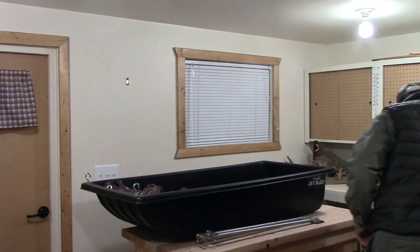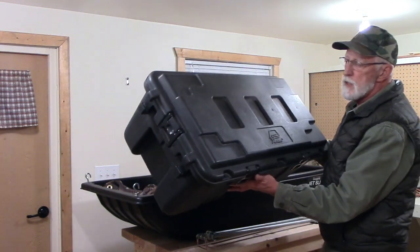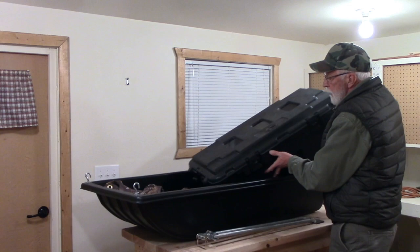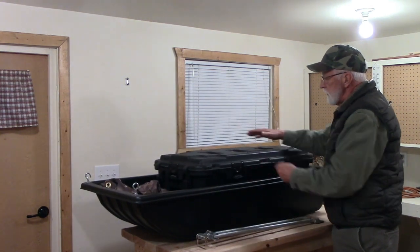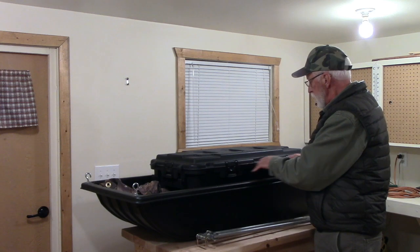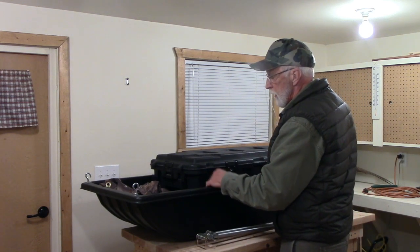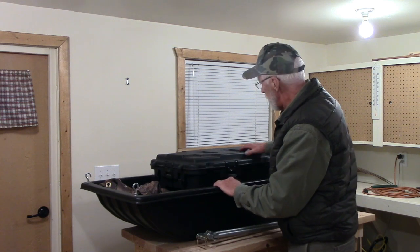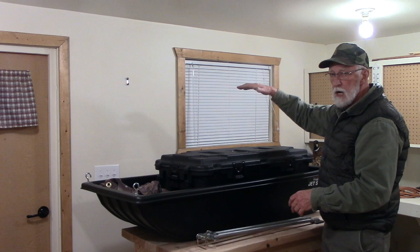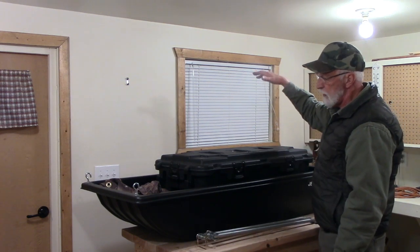I use a box as an example — a couple of these by Plano — and I put them in there like this. Fill it with all my gear. I can put a lot of gear in here — wood, water, food, anything that I want. And I double stack these: I put another one on top and the larger cover fits on there perfectly.